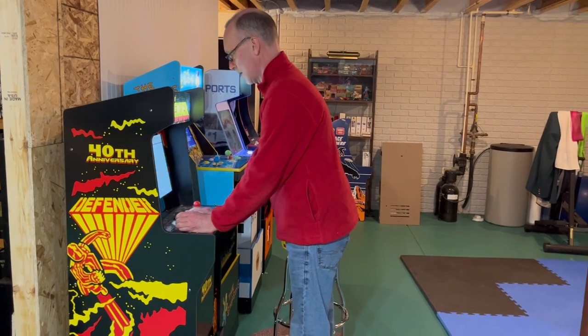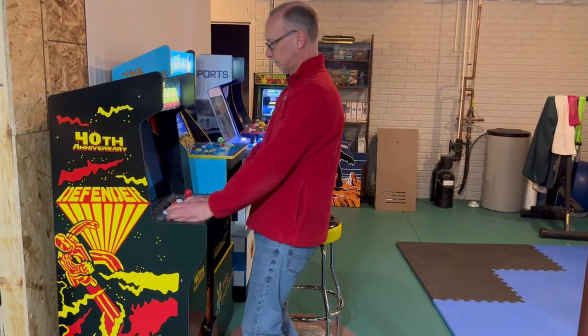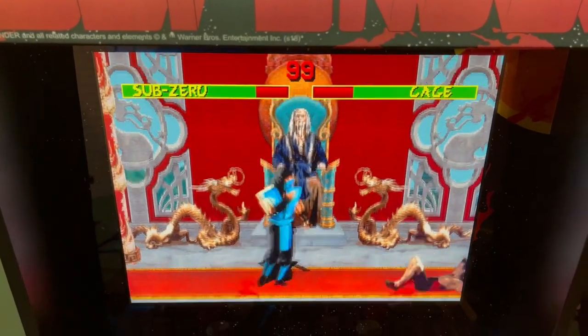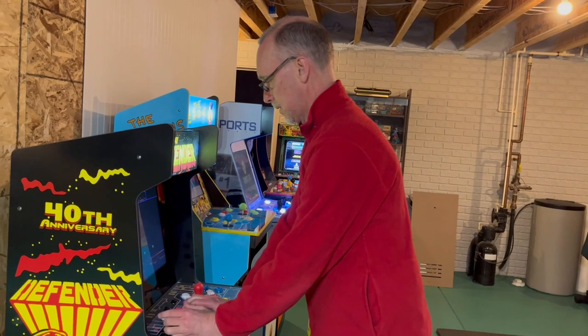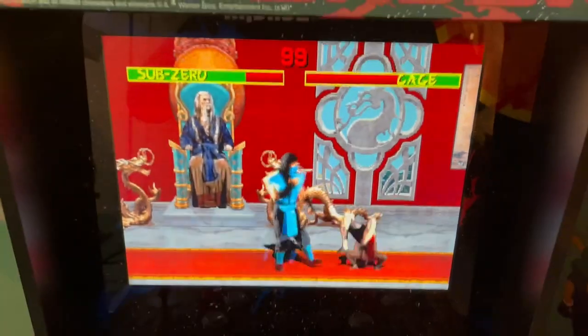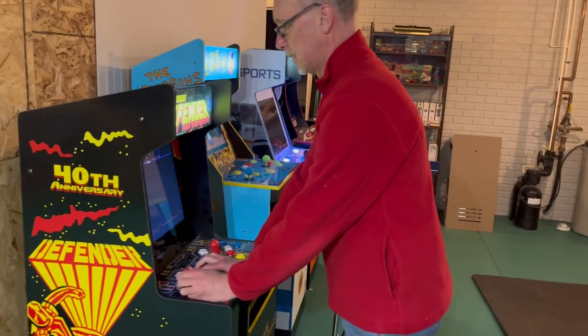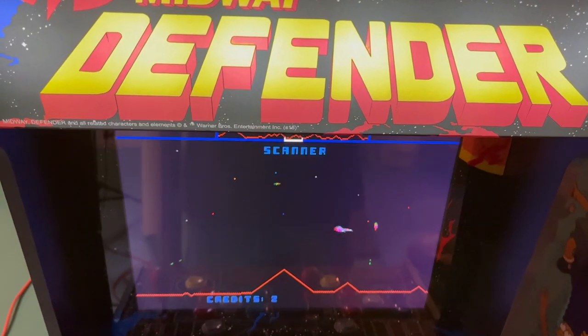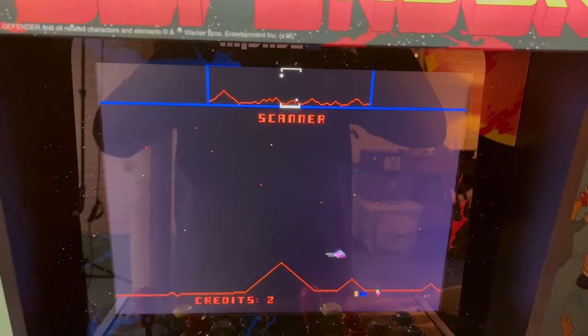Of all the games in my arcade, I've played my Defender cabinet the least. Defender is a reskinned version of Arcade 1-Up's original Mortal Kombat Legacy cabinet, and this particular design had what many considered a flaw. The marquee overhangs the screen significantly. For adults over 5'6", standing to play the game means that you can't see part of the screen — on Defender, it means you can't see the scanner or ship stats.